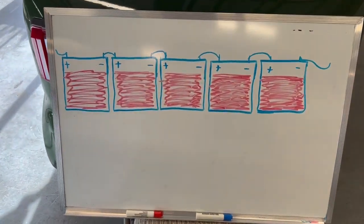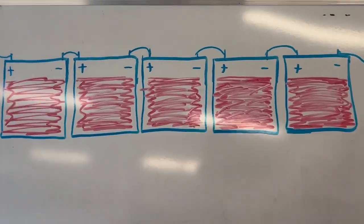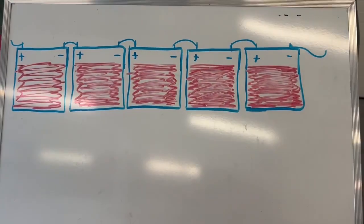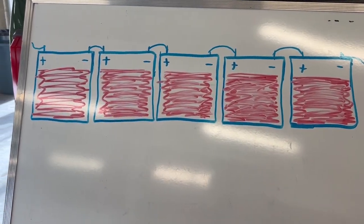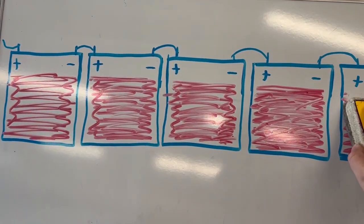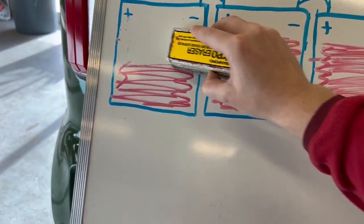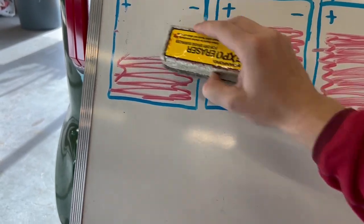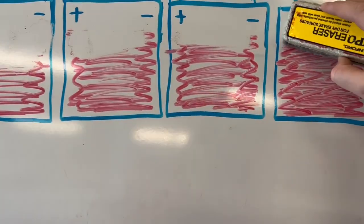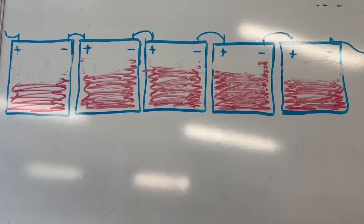Let me explain this a little better with a whiteboard I have set up. So right here on this whiteboard, I have five batteries — just to demonstrate the sequence. As you can see, the battery over here goes off to the controller, and the battery over here goes off to the controller. So as we're driving along, after a long period of time, this battery is going to drain some. This battery is probably going to be equal to that one. But then this battery is not going to be quite as drained, and this one not as much either. The middle battery potentially has the most juice.